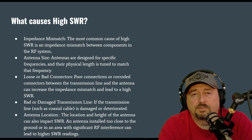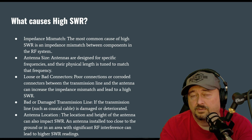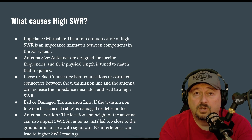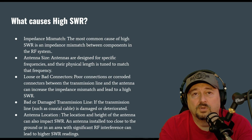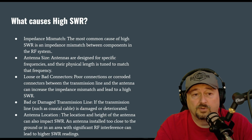Another thing that can cause problems are loose or bad connections. Make sure all of your connections into the back of the radio, into your tuner, from the tuner to your coaxial transmission line, and into your antenna feed point are tight. If you're using a choke, make sure those connections are tight.